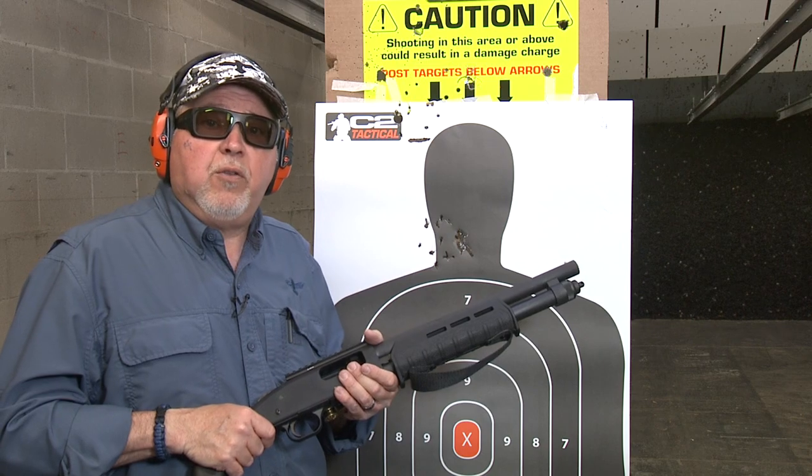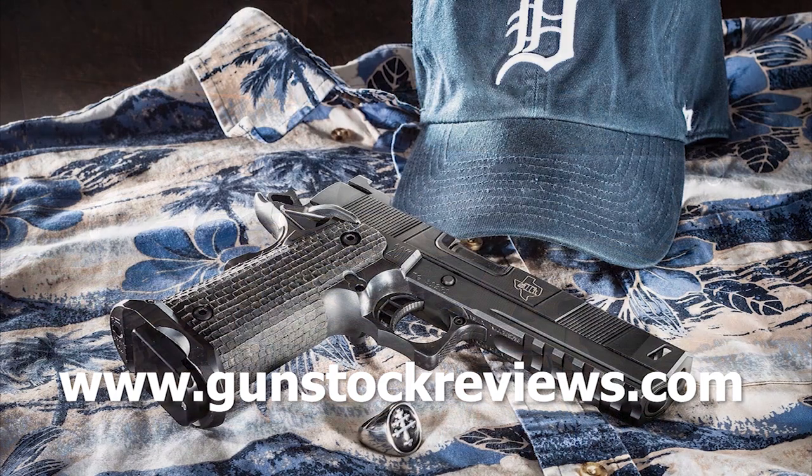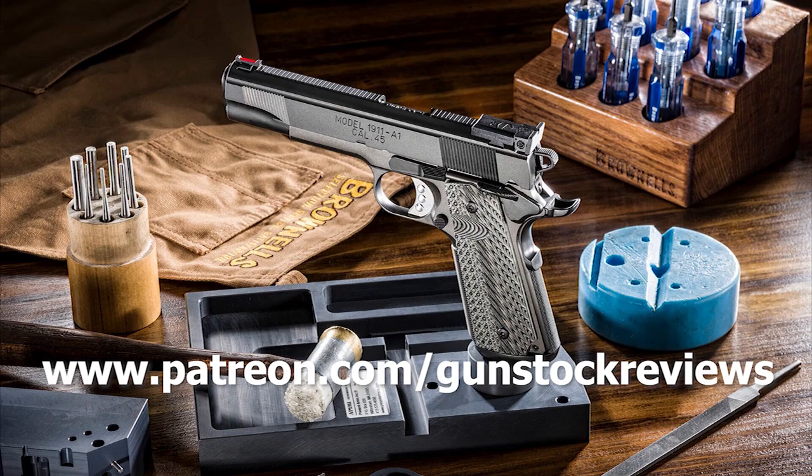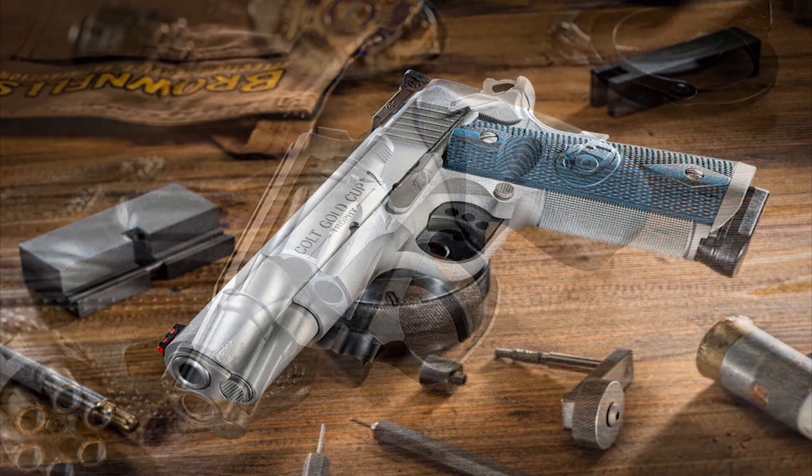Thank you for watching Gunstock Reviews. Please visit our website at www.gunstockreviews.com for more exclusive content. Please visit our Patreon page at www.patreon.com/gunstockreviews — your contributions would be greatly appreciated and help us grow our selection and frequency of videos.